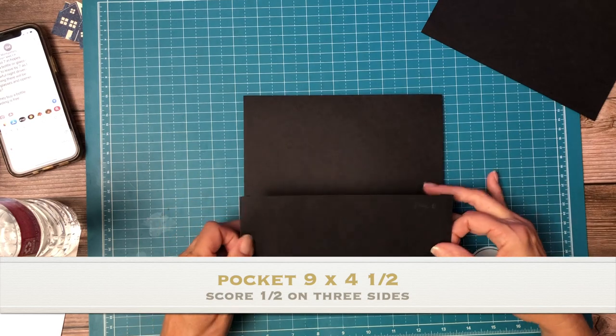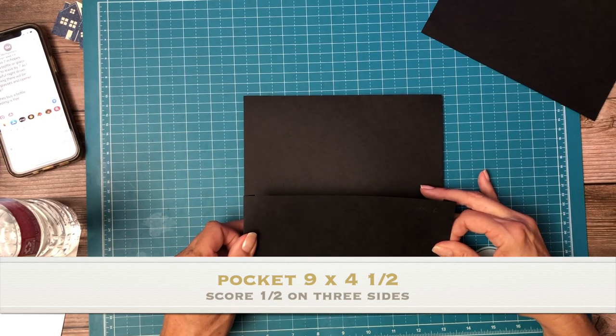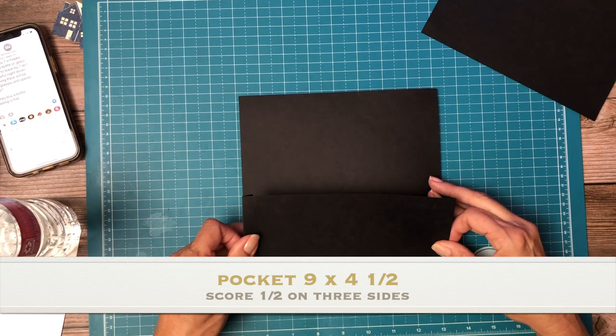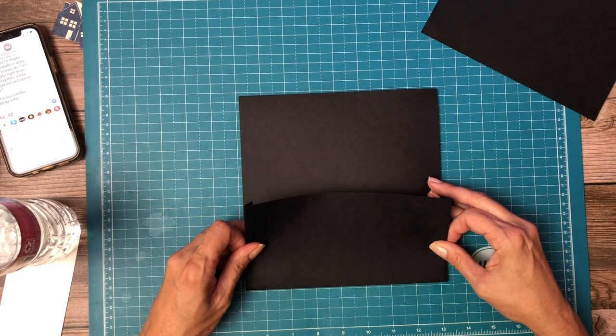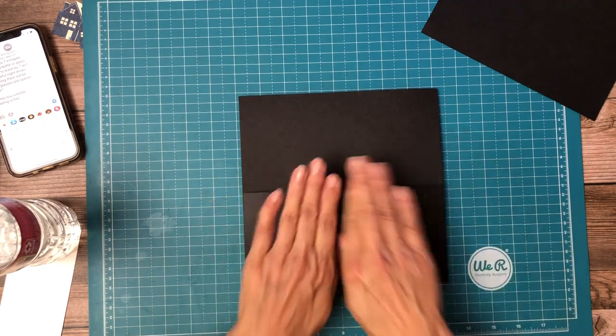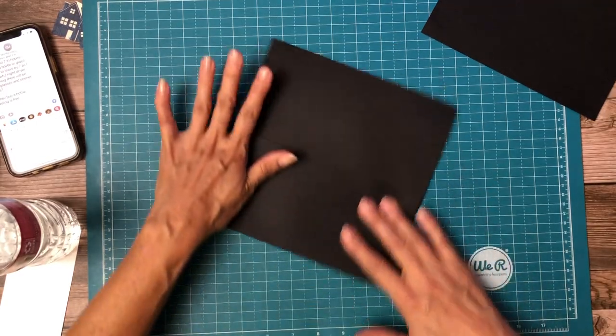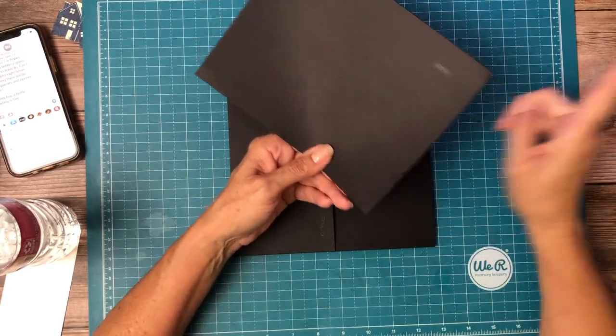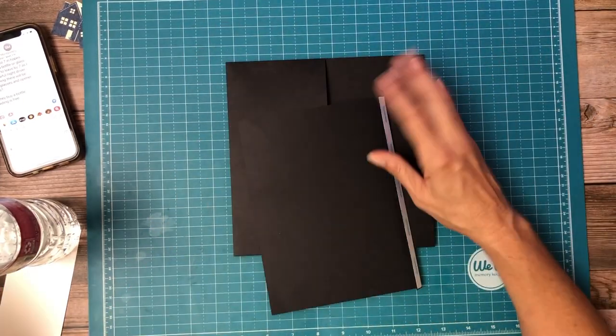We're going to place this pocket on the lower portion of the page. Now the flap is six and a half inches tall by eight inches across.